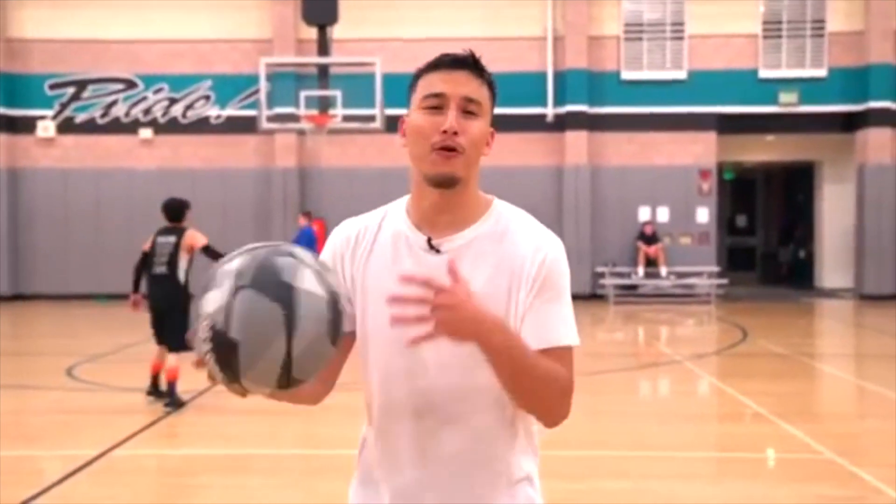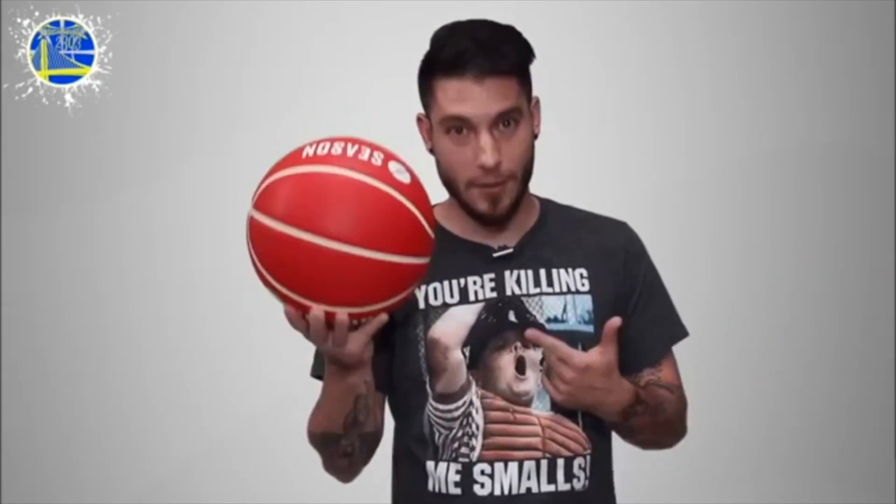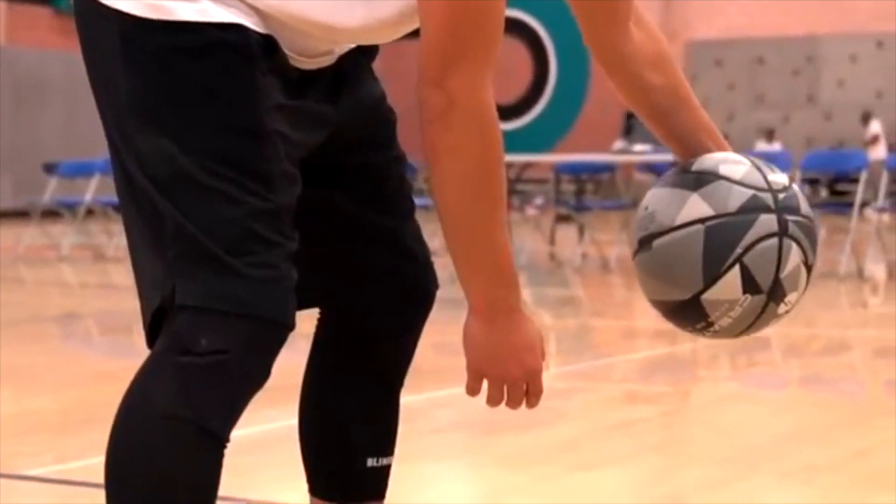Gone are the days where you're asking four or five guys, like, yo, do you got my ball? Nobody's walking out of the gym without you noticing if you got one of these. Because really, you're gonna be the only guy in the gym with this type of ball, so get on the bandwagon now. I'm a huge fan of what y'all doing, bro, and I hope everybody else can jump on this bandwagon because they about to take over.